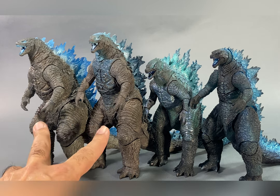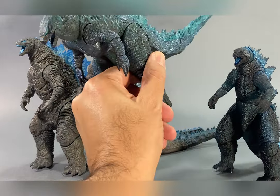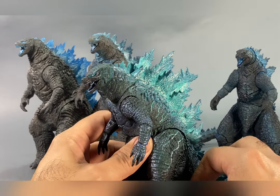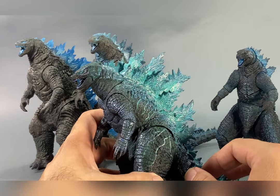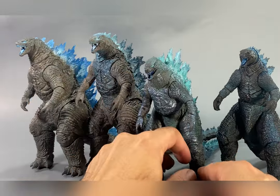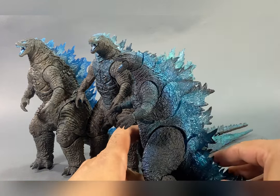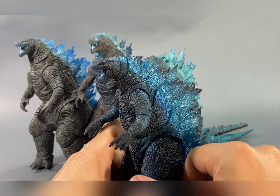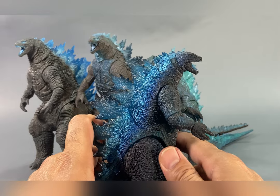So here we have the two Haya figures - the translucent version and the regular - and this is the NECA 2019. I really appreciate what NECA did with their figure; they had a stylistic take on it and it turned out pretty nice. And probably one of my all-time favorite figures in my collection is the elusive 2019 poster version - to this day this figure is still beautiful to look at and I will not let go of it.